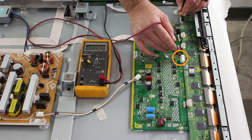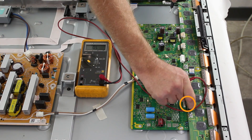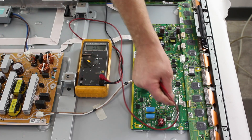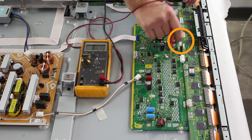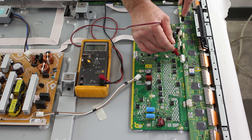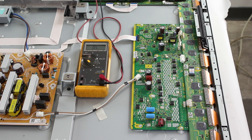Next, you can test at TPSC1. If you do find a short, then you can disconnect the SU board and retest. If the short goes away, then you know the SU board is bad and will need to be replaced. If the short stays, then you will want to reconnect the SU board, then disconnect the SD board shown here and retest to see if the short goes away. If it does go away, then you know the SD board is bad and since the SU and SD boards did not show shorts, then you should replace the SC board. If the board shows a short, then you will want to replace the SD board.